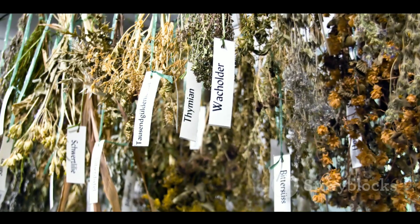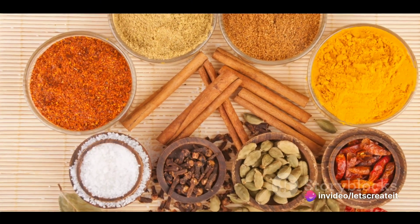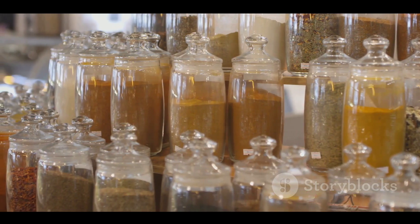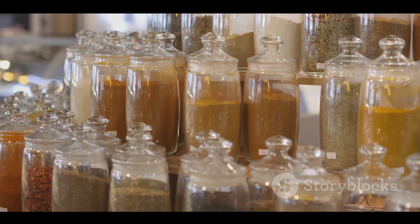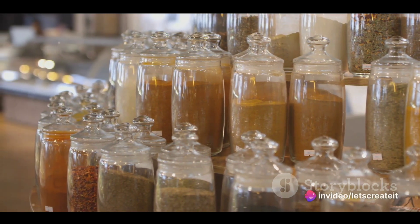After the snake is in the jar and the alcohol is added, herbs and spices such as ginseng and goji berries are often included to add depth and complexity to the flavor profile. These additions aren't just for taste — they're believed to imbue the wine with health benefits, from boosting vitality to curing ailments.